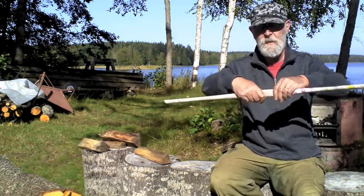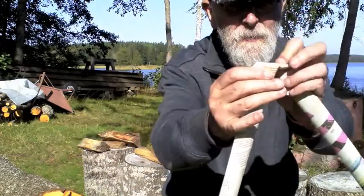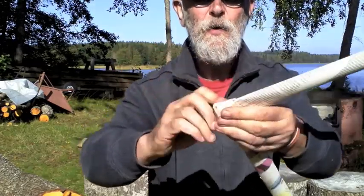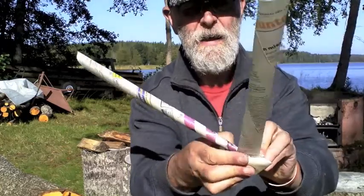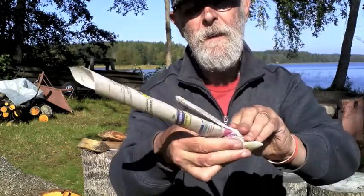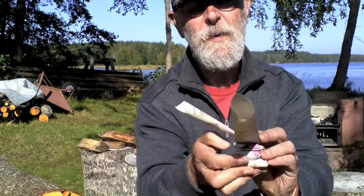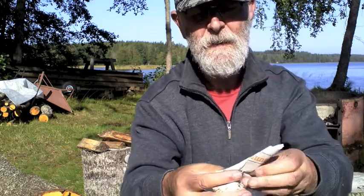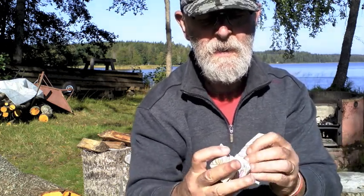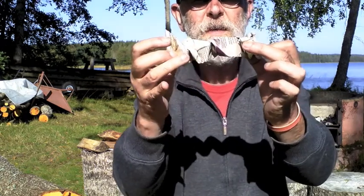Now when you've got it to a good length, you find the middle of it like this, about there, and you bend it over at an angle like that. And you begin folding it over like this. Just keep on folding it over. Make it into a little sort of concertina like that.